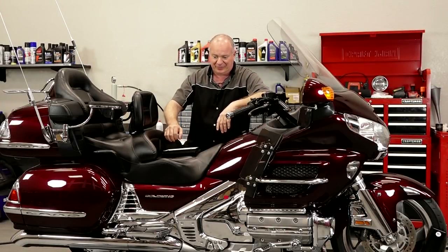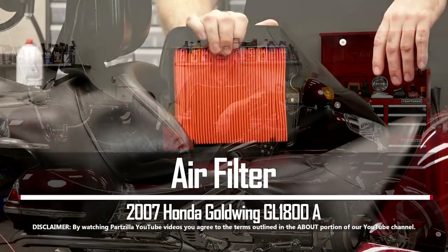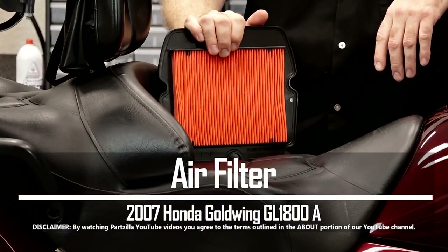Hello, John Talley here with Partzilla.com. Today I'm gonna show you how to replace the air filter on our 2007 Honda Goldwing GL1800A.